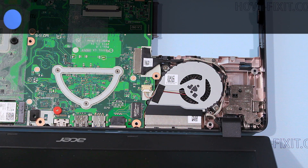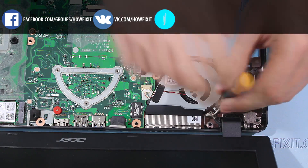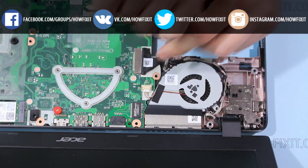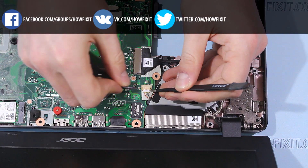Now you can get to the fan. To do this you need to remove the fan screws and the cable that is connected to the main board.